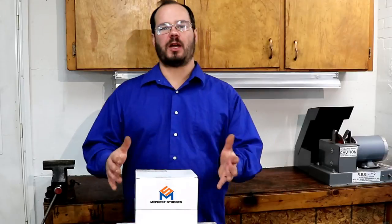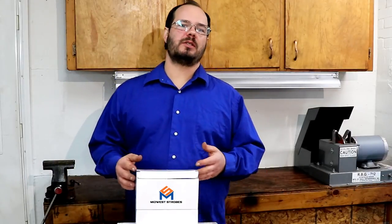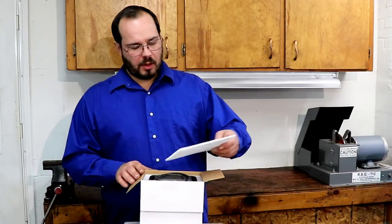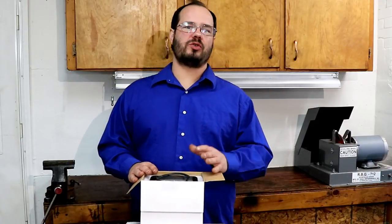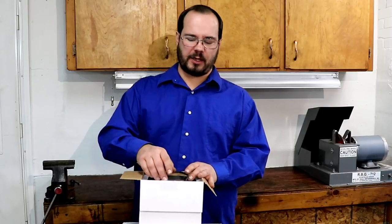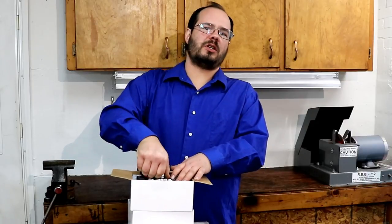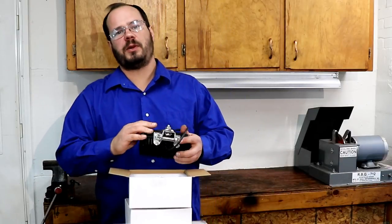Alright everyone, as you've seen we got new lights. I was not happy with the lights I had in my truck so I went to a different company. We've been on social media - Midwest Strobe liking the pictures - and I feel that when a company goes out of their way to like one of your photos or follow you, it shows good customer service at least to start.